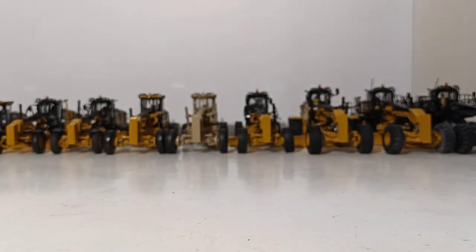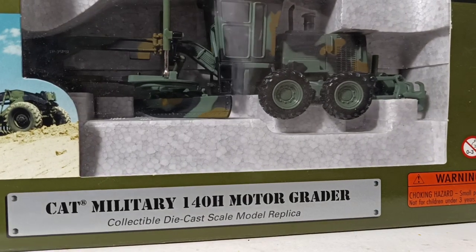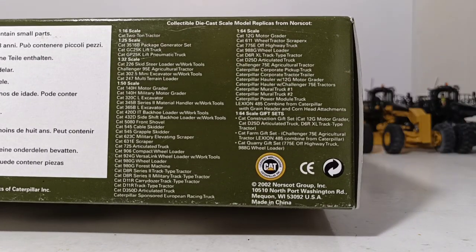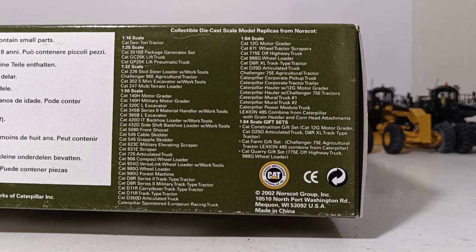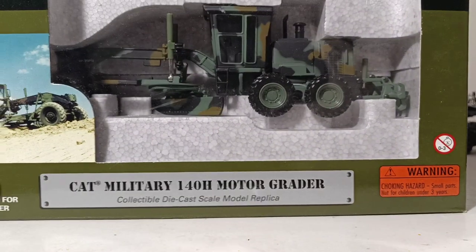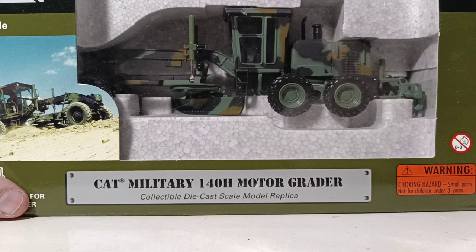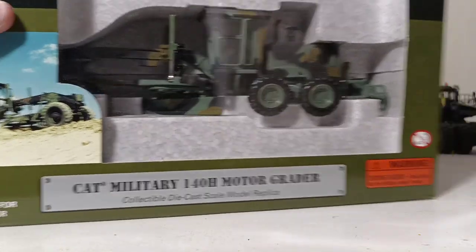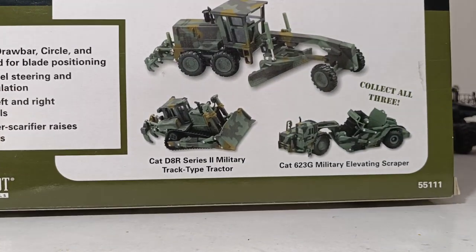The other two versions I have mint in box and have never taken out. One is the military green or camo version — the Cat 140H in camo colors from 2002. This was part of a series of four: a 140H, a 980G wheel loader, a 623 elevating scraper, and a D8 bulldozer.